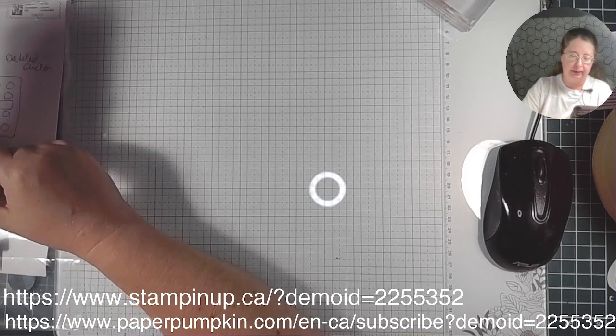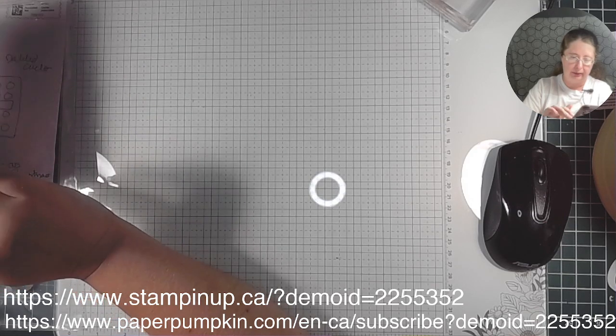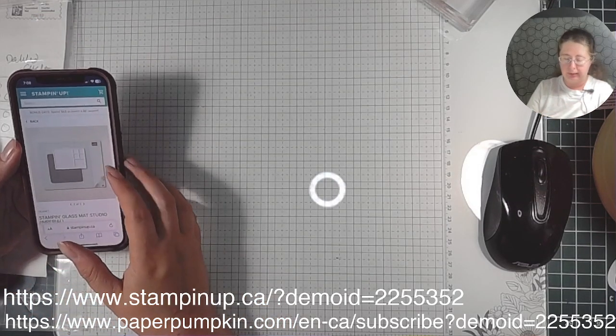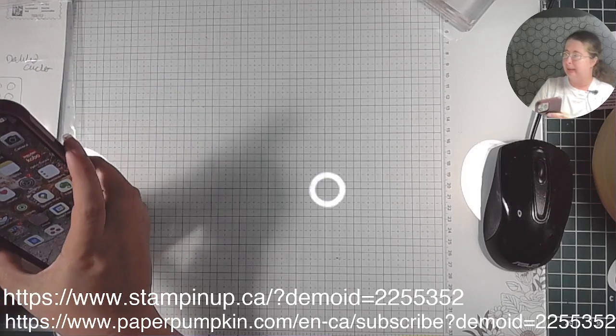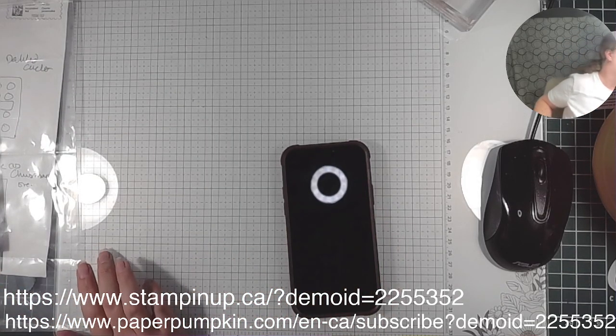I think this glass mat is available — yes it is, it's on their website. $82 and you get some accessories with it, so if you want it I'd say grab it before it's gone again. Almost forgot — glass mat! All righty.